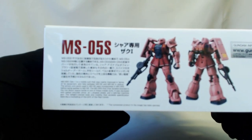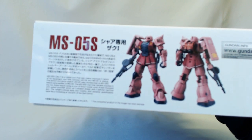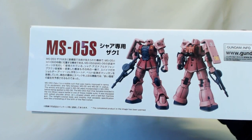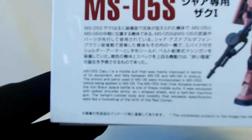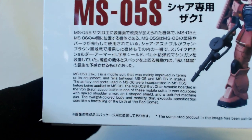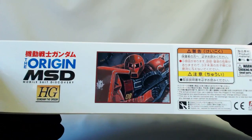Let's take a look around. You can see the picture of Char's Zaku I with the kind of semi-pink and red. There's a blurb about what the MS-05S was. More of the box art — it's the MSD and Origin line.